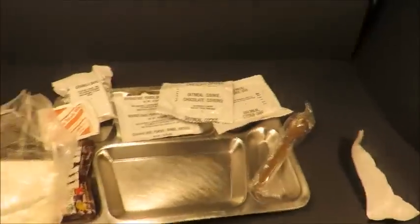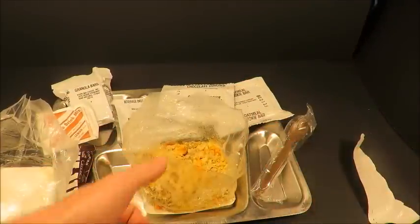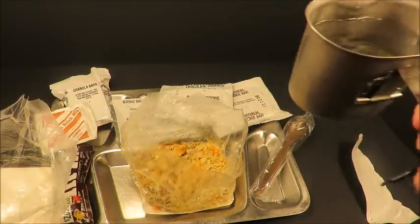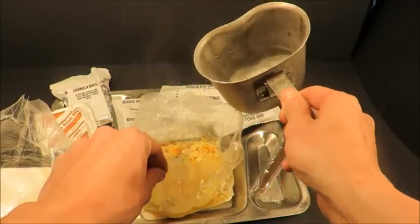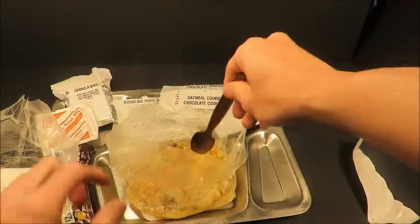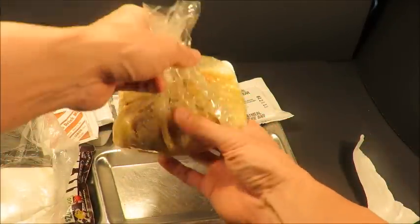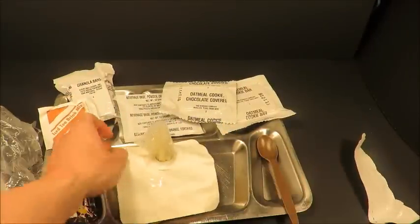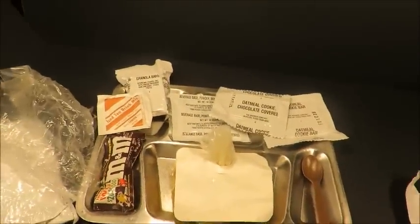Not bad — I can smell an ever so faint chicken stock. What really brings it back to life is when you add that hot water to it. Stir that up a little bit. Actually, I'll keep the cover on it — keeps the heat and moisture in. That's the way to go.